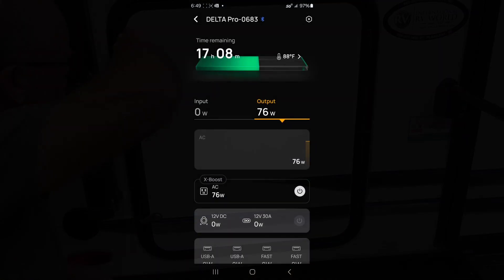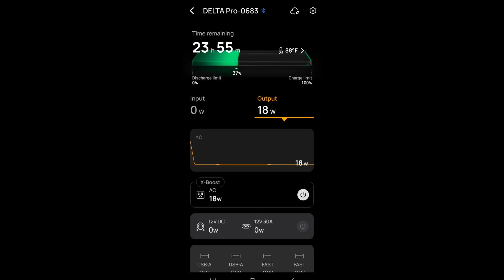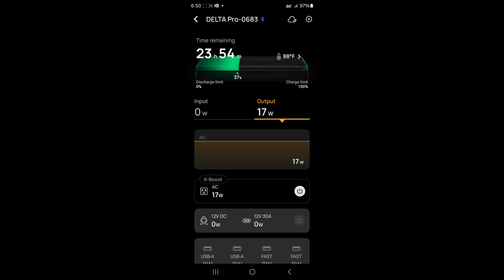We are still at 37% — that's been great for a couple of days. It's worked really, really well. It was 24 hours at 10 o'clock this morning and we're still at 37%. I can't log in through Bluetooth to the 100 amp hour battery, which tells me it is fully depleted — which is exactly what it should be right now, meaning it kept feeding over to the Delta Pro.